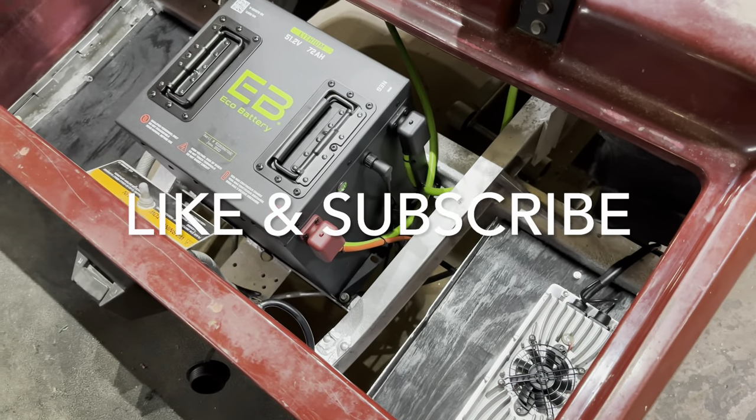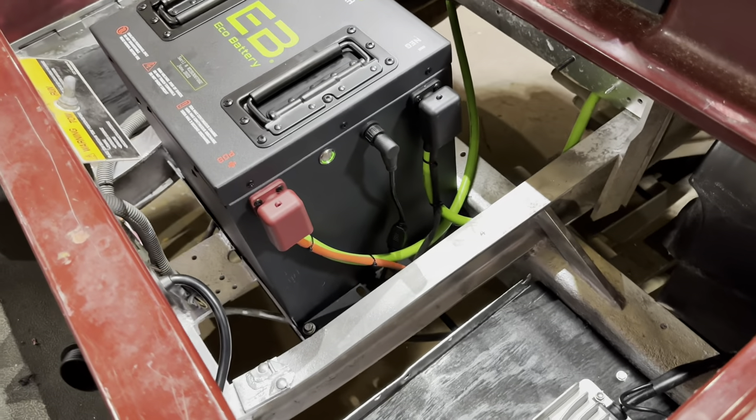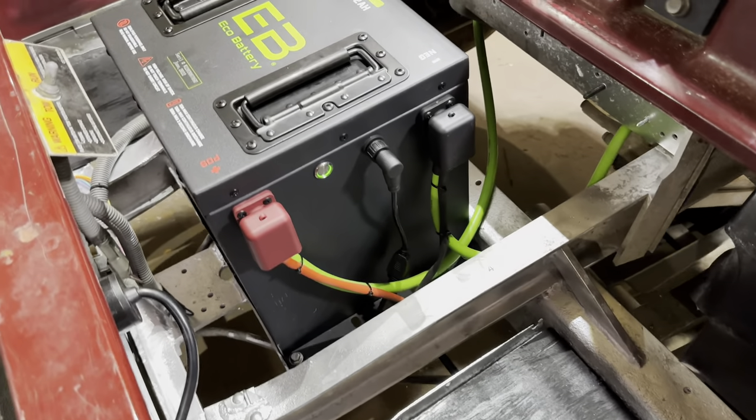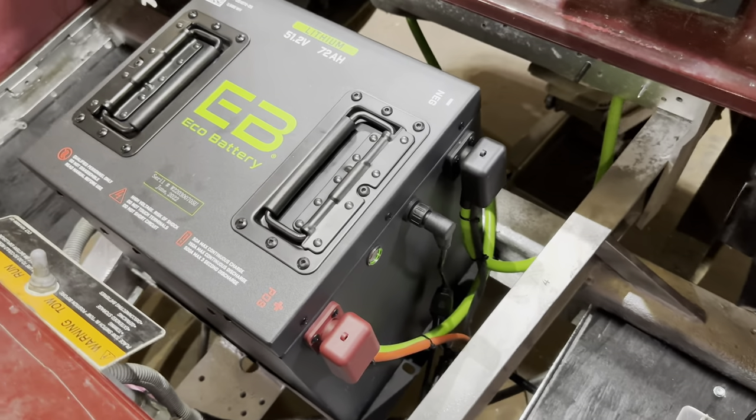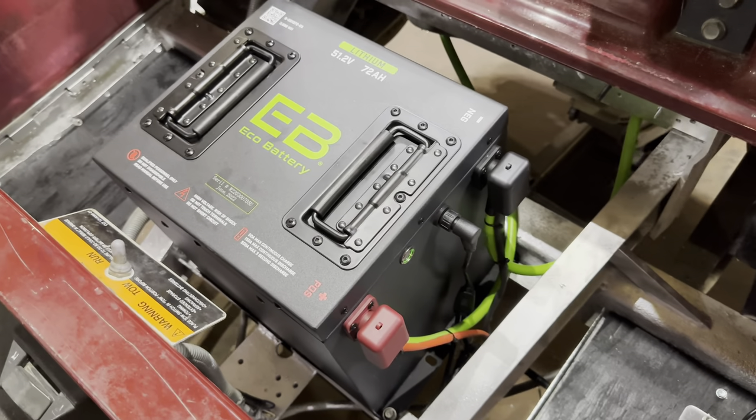Please hit that like and subscribe button. We have more lithium unboxing and installation videos coming out on different types of products and battery brands. We look forward to seeing you next time — we appreciate you watching. Thanks y'all.